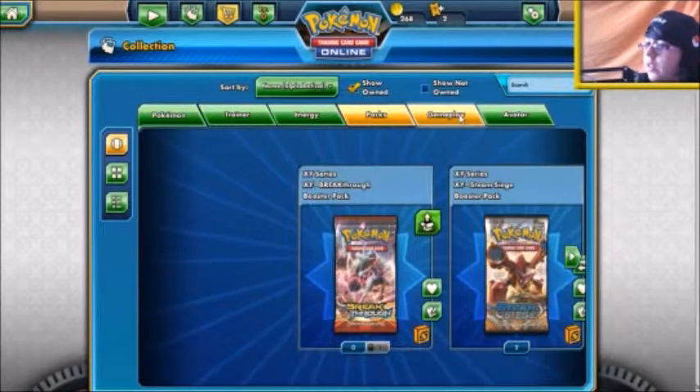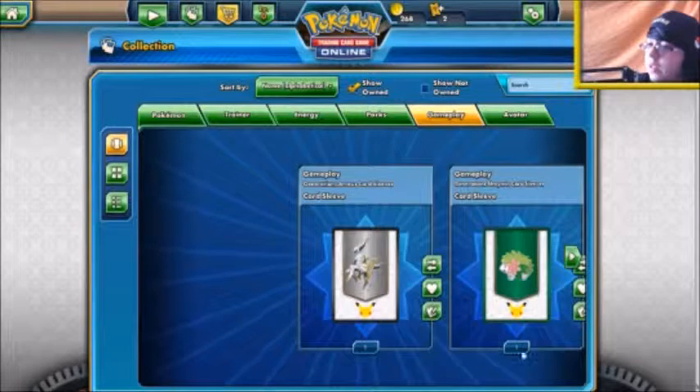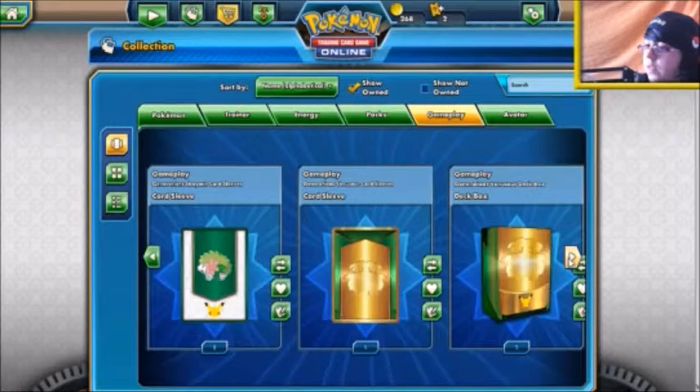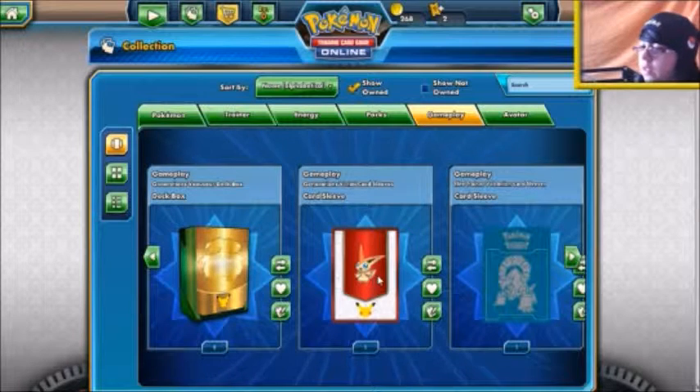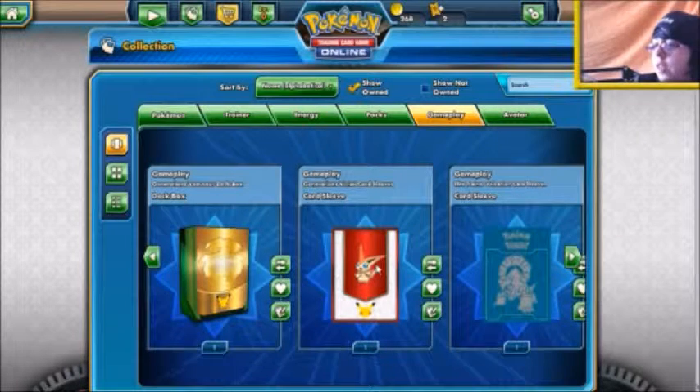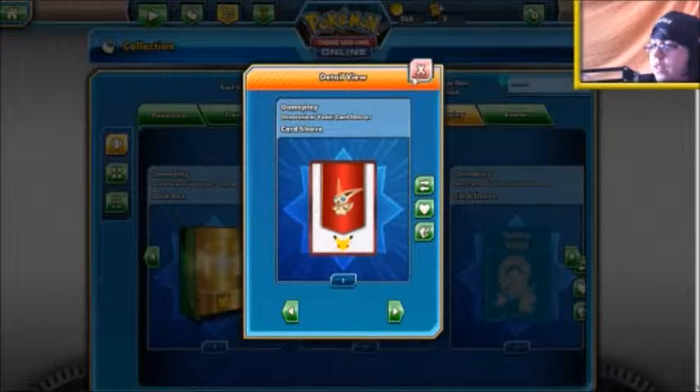And here are the sleeves that you get - you get them with every Mythical Collections box that you open. So there are the Victini sleeves, and I think I'll probably be using them.